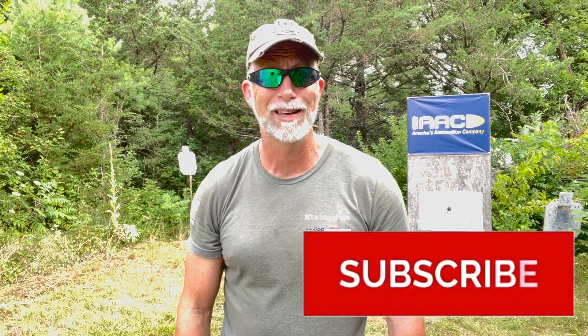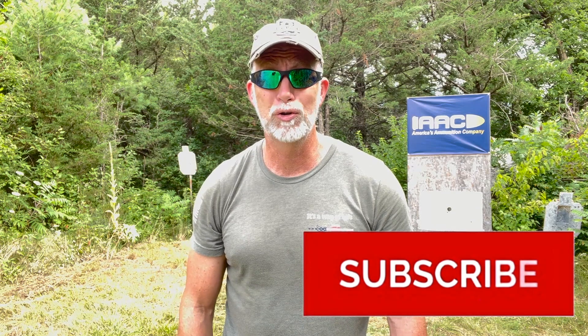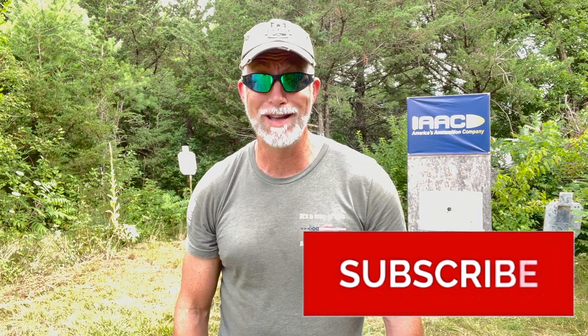Hey folks, are you enjoying this review? If you are, help support the channel — hit that subscribe button. This helps more than just about anything. It's simple, quick, costs you nothing — not a zip, zero, nothing. So hit that button. Keep the reviews coming.